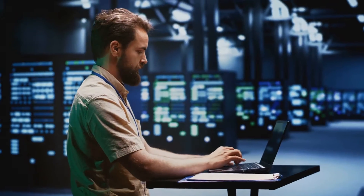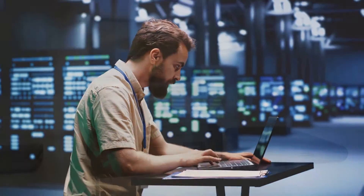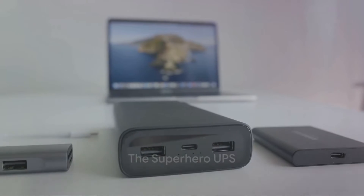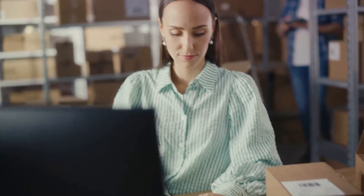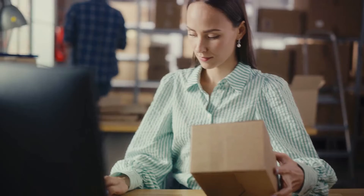That's where an uninterruptible power supply, or UPS, steps in to save the day. Think of a UPS as a superhero, always on guard, ready to swoop in when trouble strikes. It's a device that provides backup power when your main power source fails or when the voltage drops significantly. So instead of losing your work and gritting your teeth in frustration, you can continue working smoothly as if nothing happened.